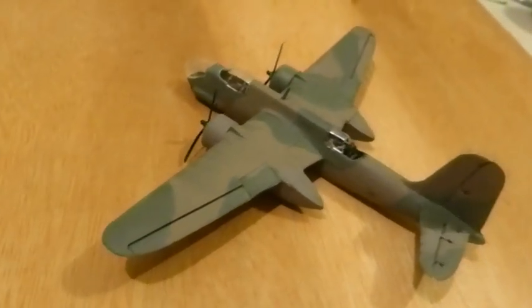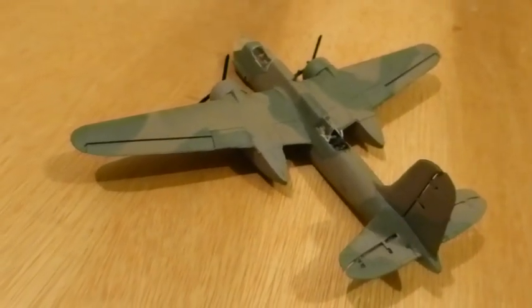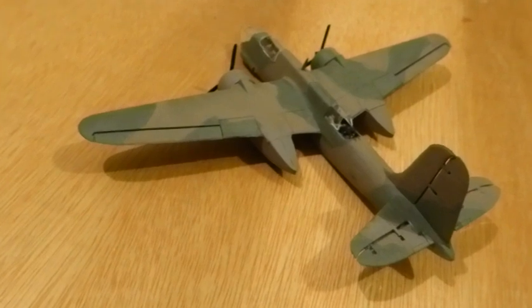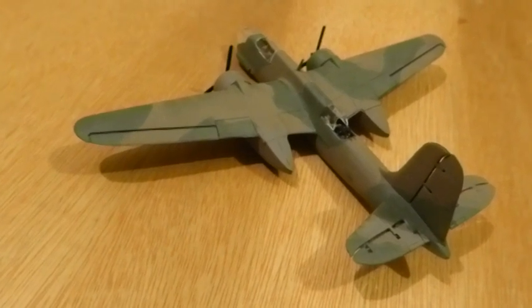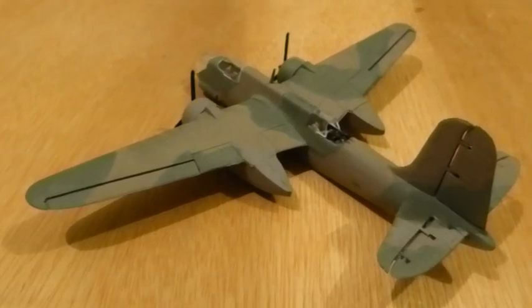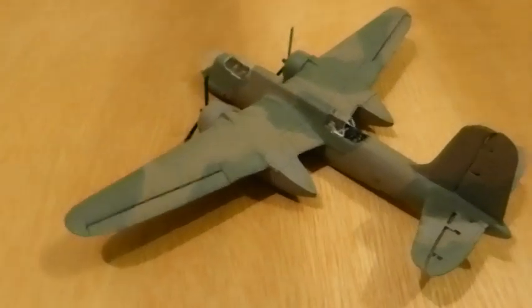Maybe I'll buy another one. Maybe somebody else does a more recent version, probably with different colours and different markings. Then I can go to town on the canopy — I've had some successes with canopies lately, so I feel I can pursue that. But not on this one.